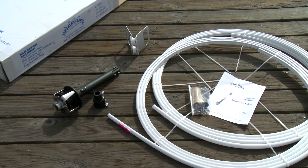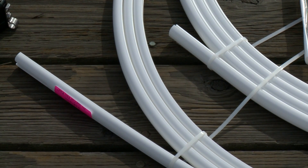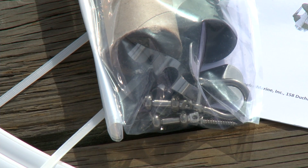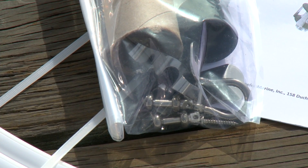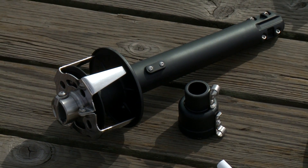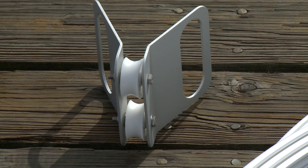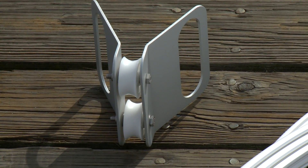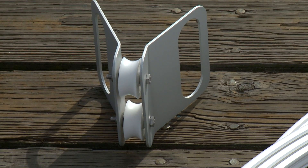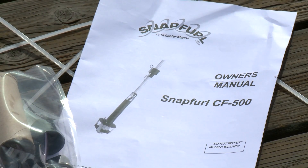When you get your Schaefer CF-500 snap furler it comes complete with all the parts you need for installation. There are two foil sections, a front and a back, all the individual parts needed for assembly, a drum unit and torque tube assembly that covers the turnbuckle, an upper halyard swivel, and we also make available a special tool that can be loaned to you to do the assembly of the two foils, which has two rollers in it that will force the extrusions together smoothly.